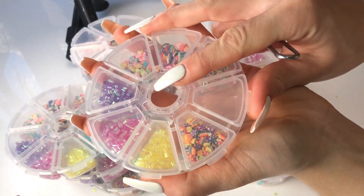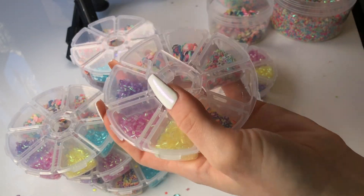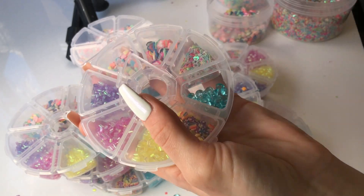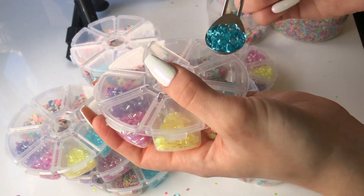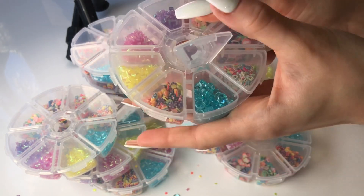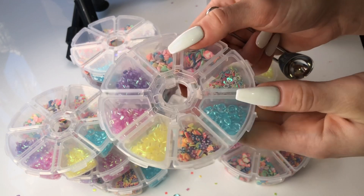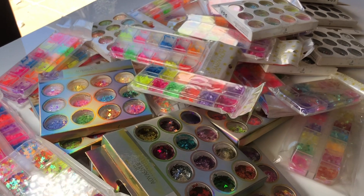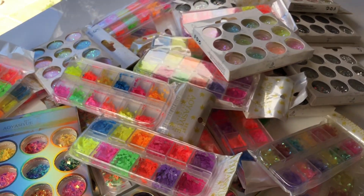We also have a huge variety of glitters including chunky glitters, shimmer glitters, iridescent glitters, and neon glitters. We have a huge variety of glitters available for purchase on our website. We have limited quantities, so definitely grab as many as you can while they are still available.